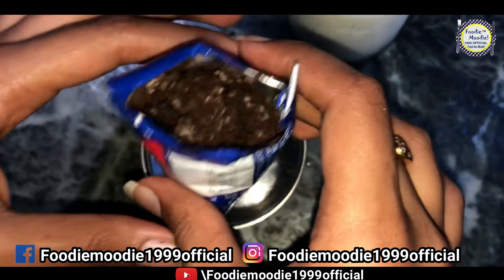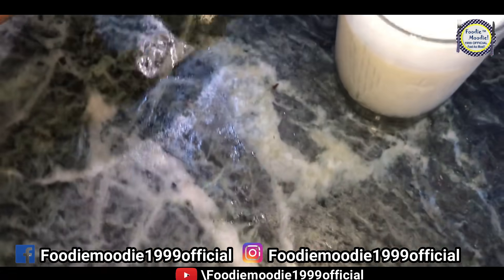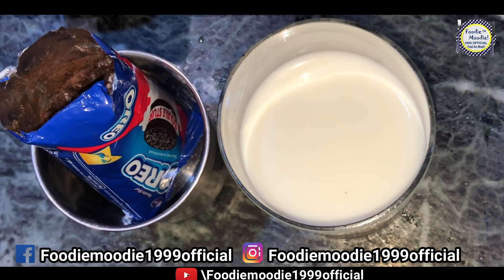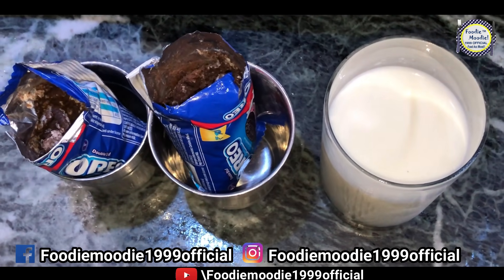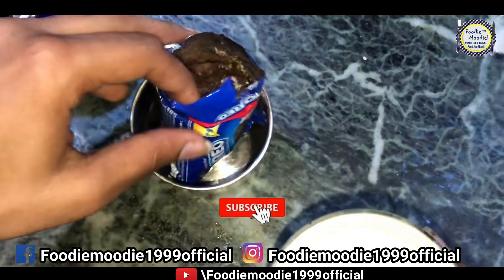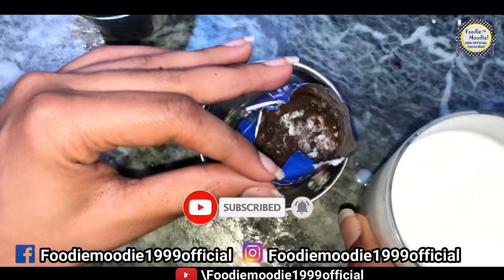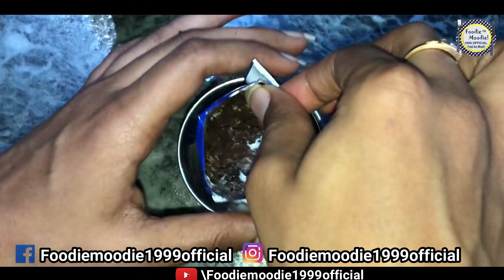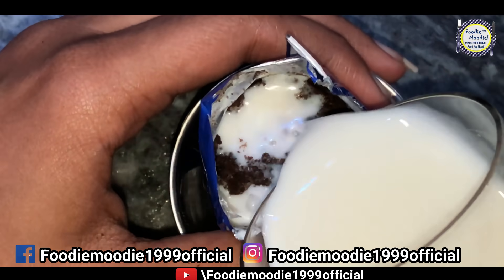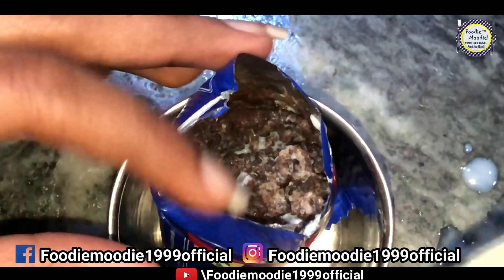Then we will put the crushed biscuits into a small glass or mold, and add our other biscuits on top. Then we will add a little bit of milk. We are making ice cream without condensed milk. You can see that our biscuits are now dipped in the milk.